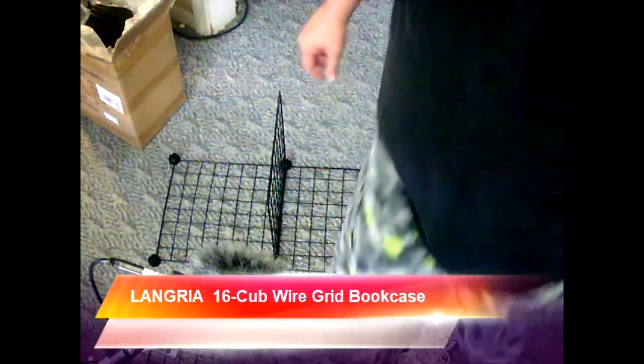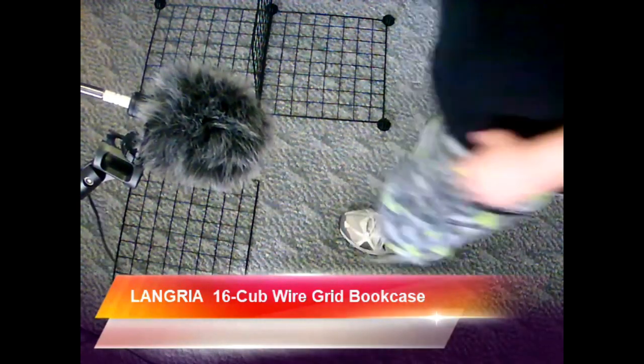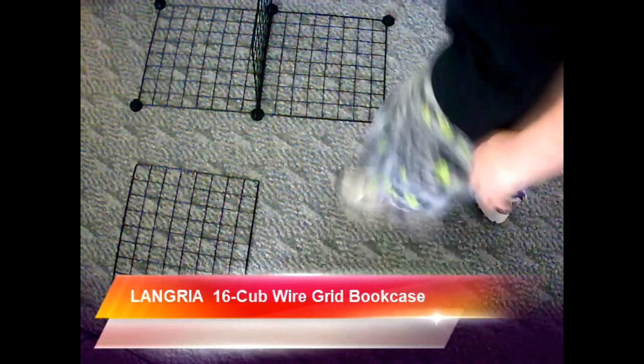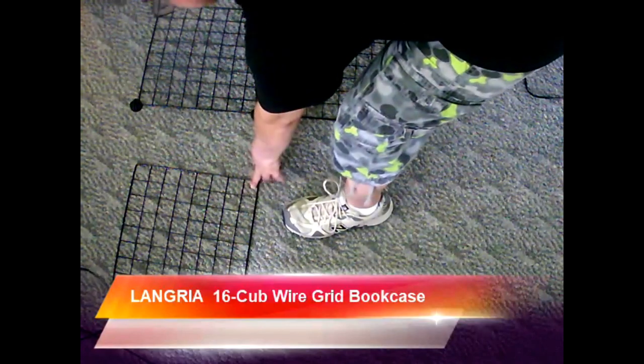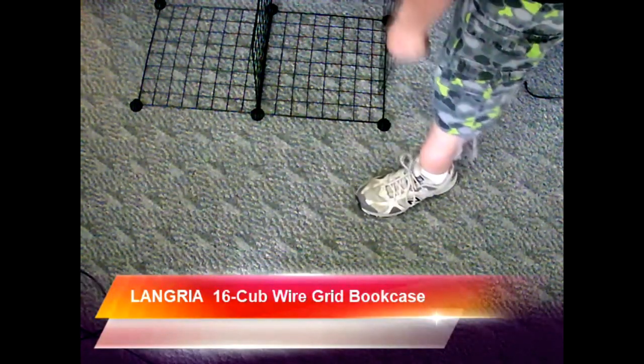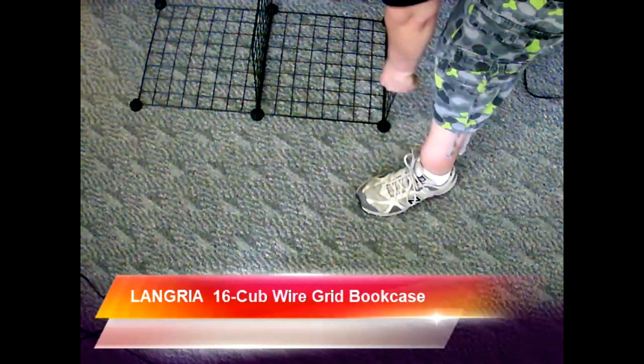I'm going to try and show you a little bit more on that so you can get a good view. Move the mic over here. Now you should be able to see how I do that. Very easy. There are slots right there — stick it right in there. Bam! Bam!